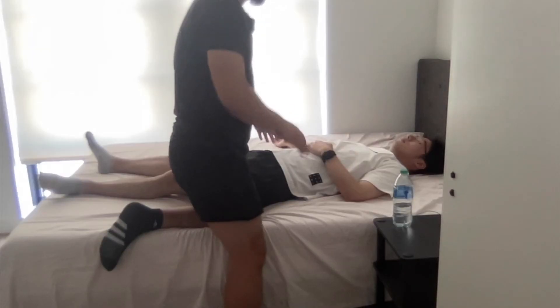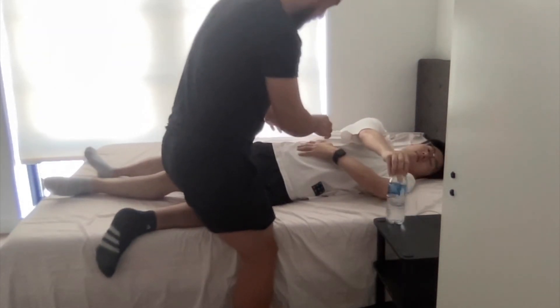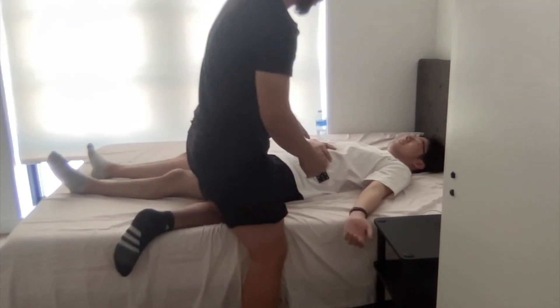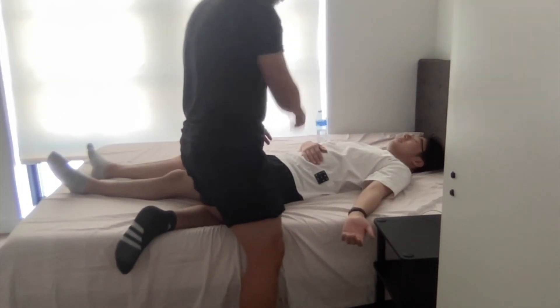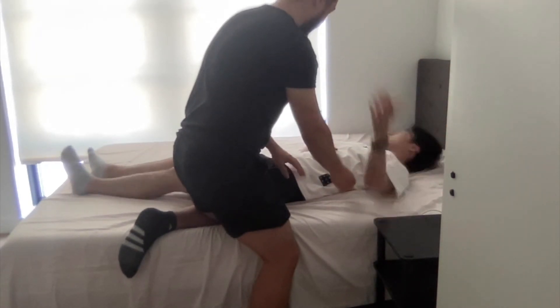We're going to do a sit-to-stand assessment. The patient, put your hands on the back and use your hands to push up. Good. Come back. Let's do one more time. Good. Come back. Now use your right hand to grab the water bottle here. Good. Next, use your left hand to grab the water bottle over there. Good. Let's do one more time. Good. The patient's bed mobility showed no impairments.